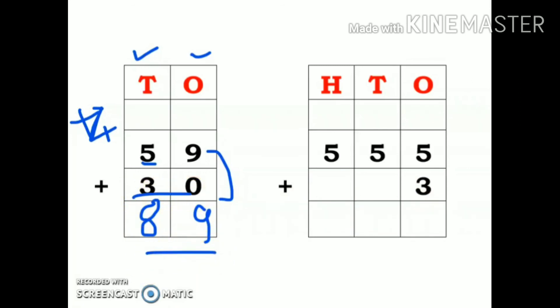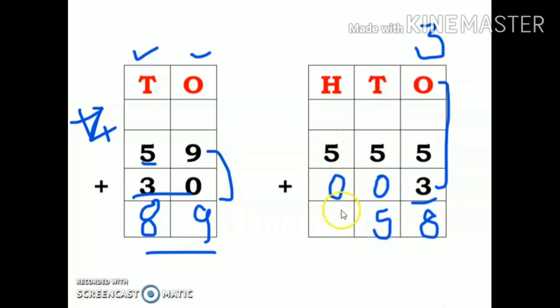Let us take a look at another example: 555 plus 3. Please write this 3 very carefully — the place value of 3 is ones, so I have written 3 under ones place. Starting the sum: 5 plus 3 is 8. There is no number in tens, so it's 0 — 5 plus 0 is 5. Again, no number in hundreds, so 5 plus 0 is 5. My answer is 558.